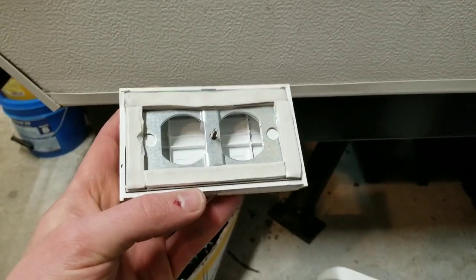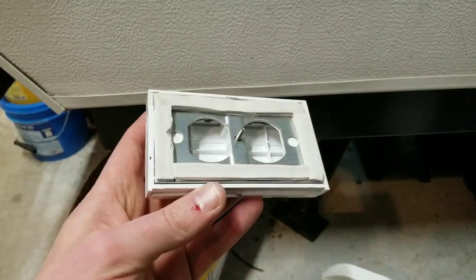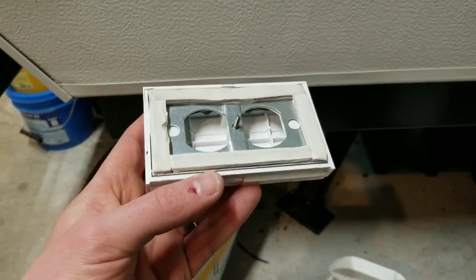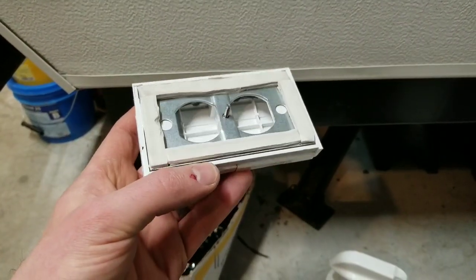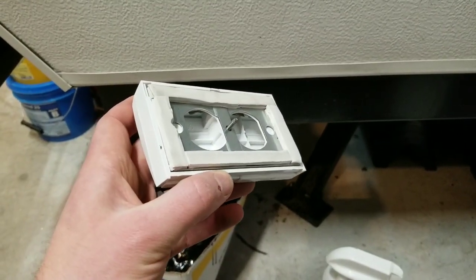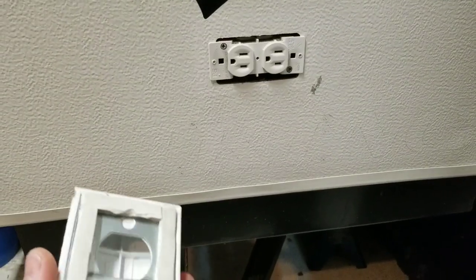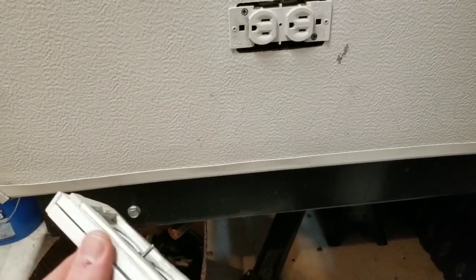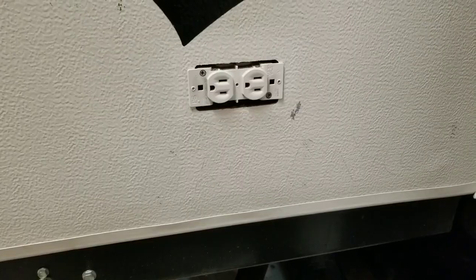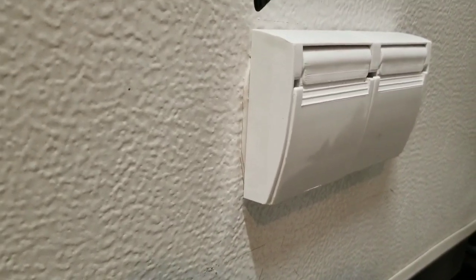This stuff is easy to use while it's cold — you can cut it and position it, and it's not too tacky. But when you warm it up, it squishes really nicely and makes a good seal. So I'm going to leave it on top of the hot water tank for probably a couple hours, then screw it onto the outlet and let the butyl tape squish and seal as best it can.